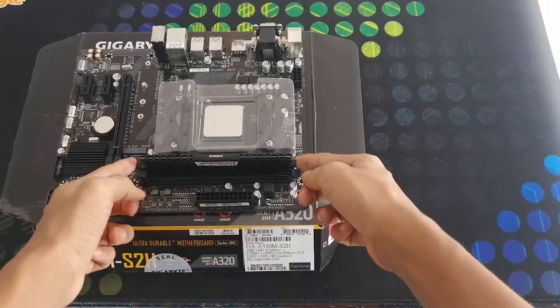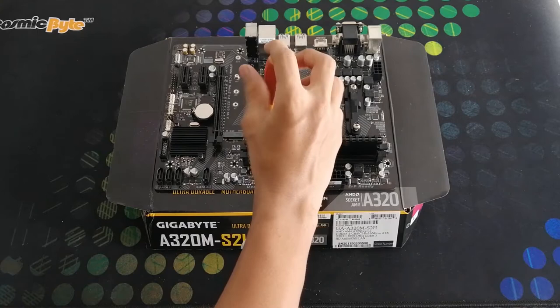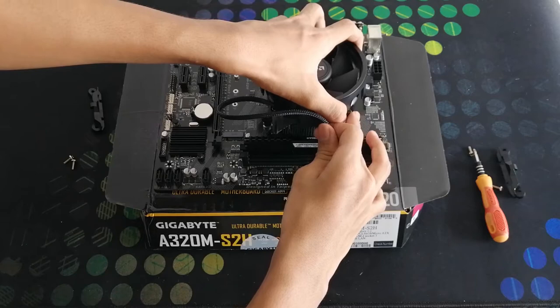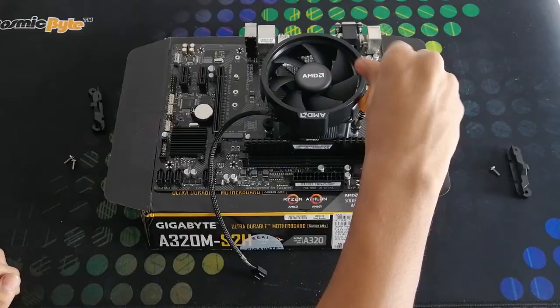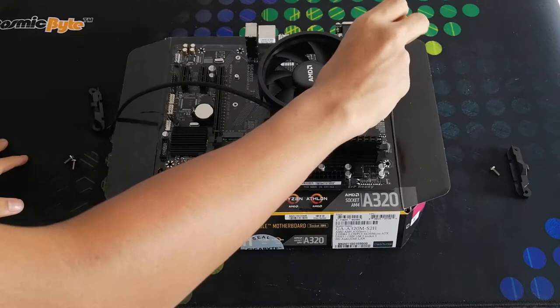Now let us fix the CPU fan. First we have to remove the screws around the socket. Now let's place the fan and tighten the screws. Next we have to connect the fan wire to the motherboard.